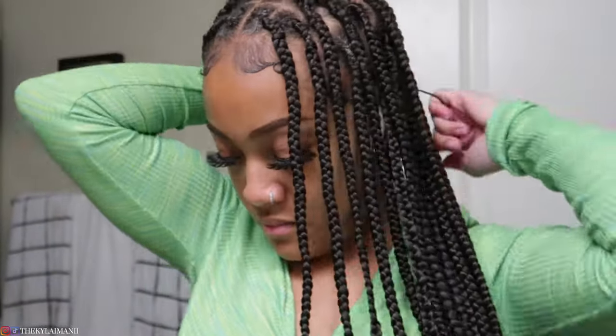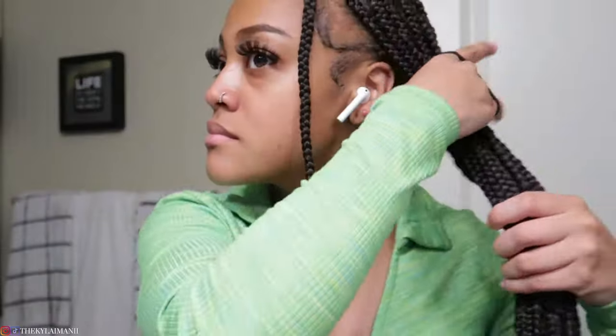I have this little stand that helps me separate the hair — it's so useful, I got it from Walmart for like $10. I'm gonna go ahead and separate my hair off so that I know which sections I need to focus on and which braids I'm gonna do at a time.